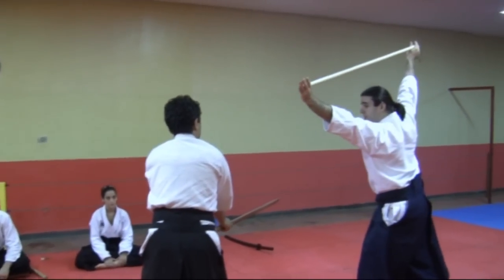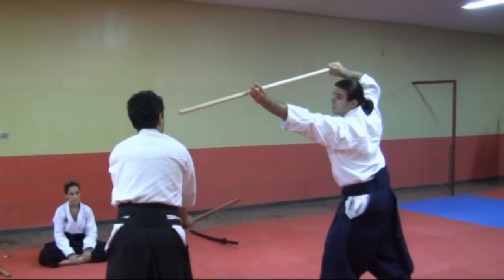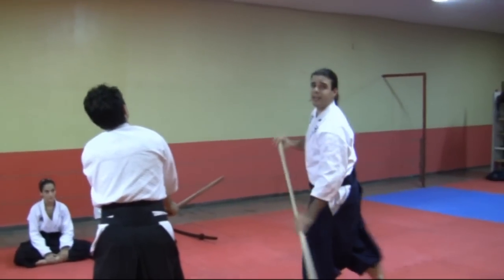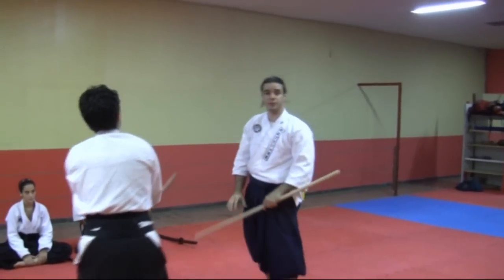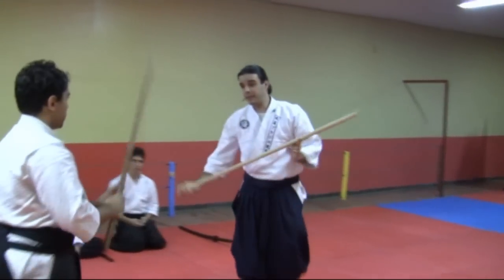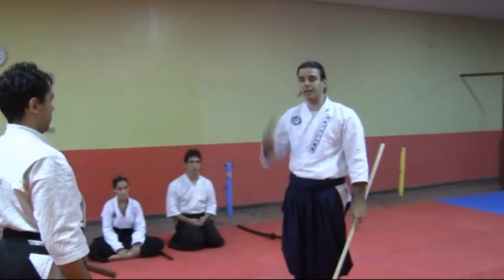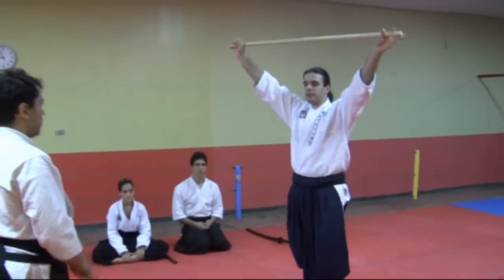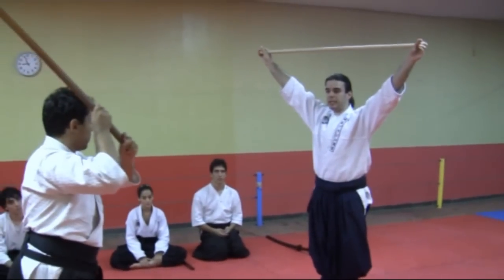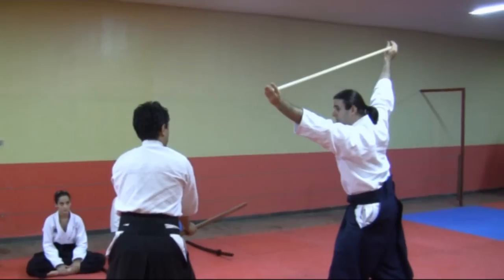So as we step aside, we perform a strike over his face — it could be his eye, it could be his mouth, it could be his chin or his throat. It depends in this case if you are wearing a mempo or a kabuto or something, but those are all primary targets. So he attempts a Makuhiri and we step aside and we align our weight.